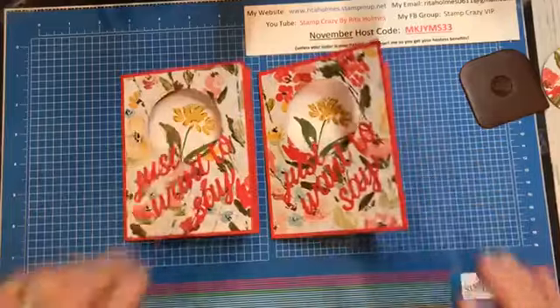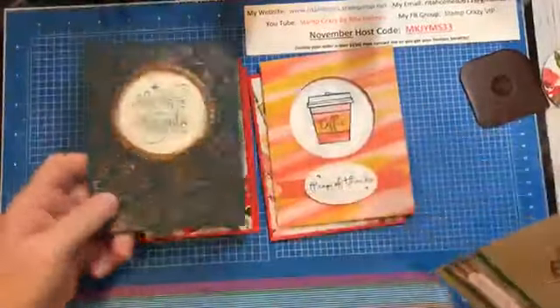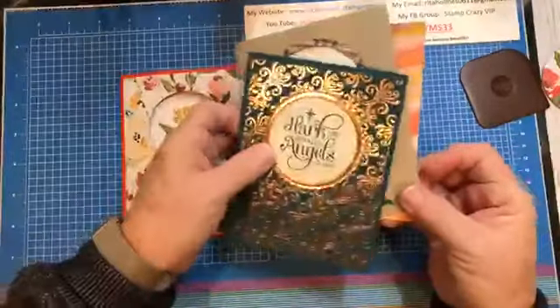Again, I'll show you the quick samples. There's my coffee card, here's just the same plain card, my Christmas card, and then here's the card with the moose. So those are several different cards that you could see.